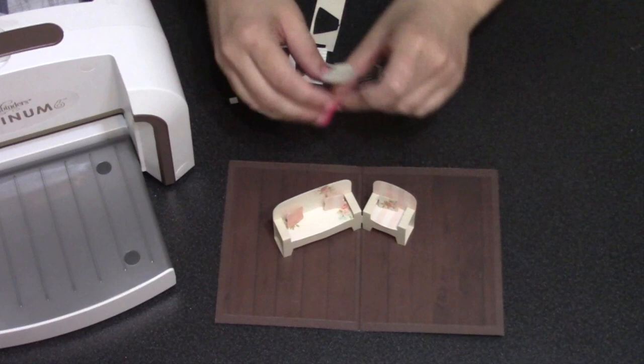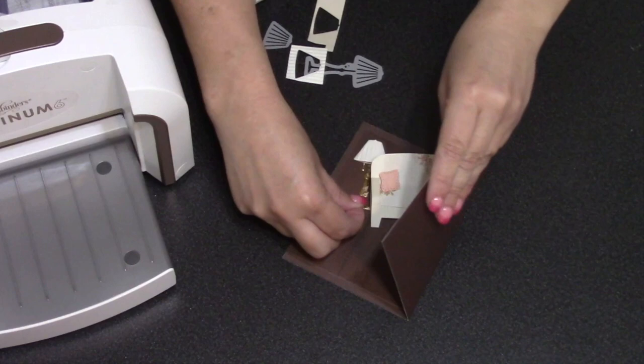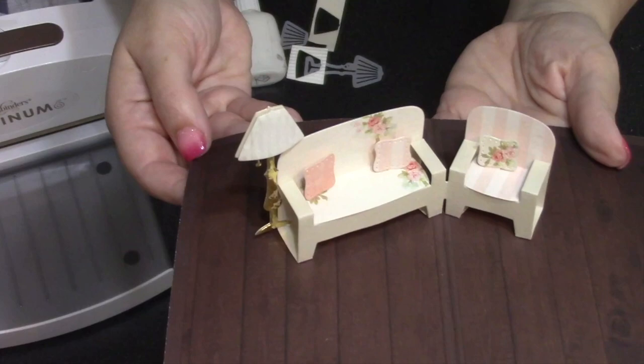My lamp is ready to install inside the card. I can choose whether it attaches to the side of the chair or the side of the couch — there's always room for it next to the couch, but it's good to do a quick check depending on your card size. Adhesive goes on the base of the lamp on the side that's going to tuck in, then tuck it inside the couch or chair, whichever side you're putting it on, and pinch it until it sets up.